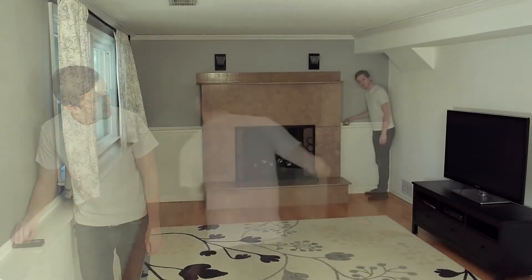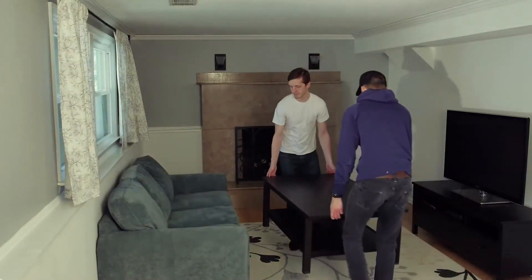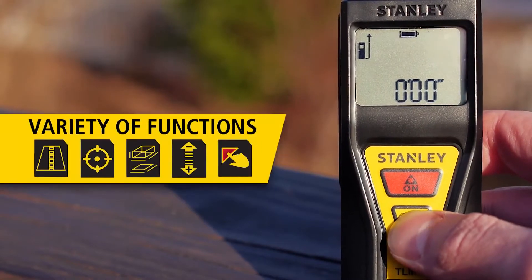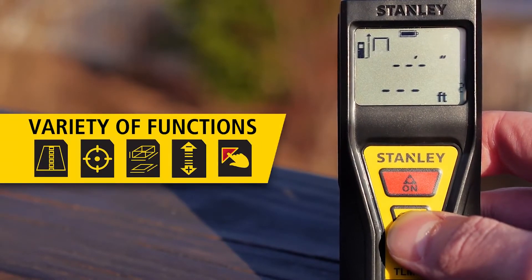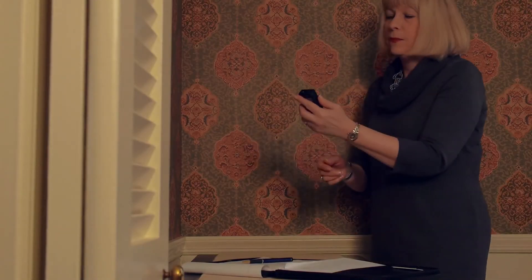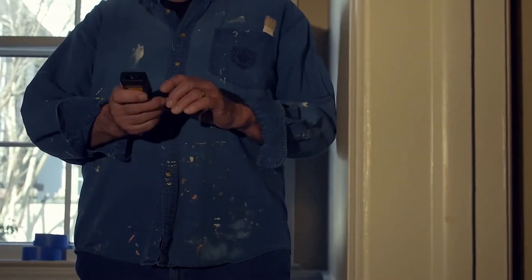Simple, accurate, powerful — the Stanley TLM 65 is a lightweight, compact laser distance measure that packs a variety of functions in an easy-to-use design, providing a great resource for multiple trades such as real estate agents, contractors, landscapers, painters, and do-it-yourselfers.